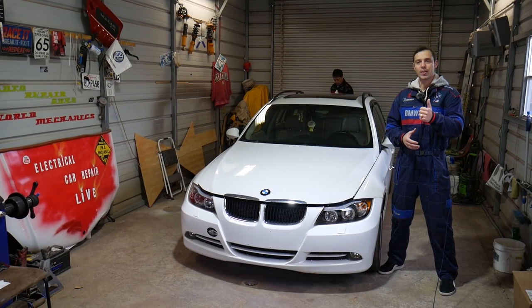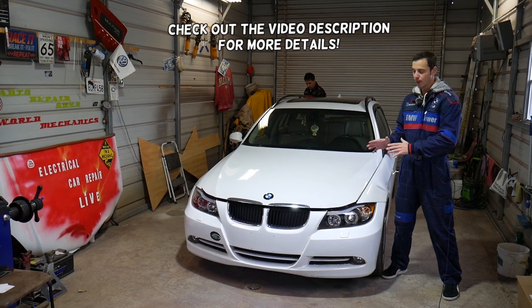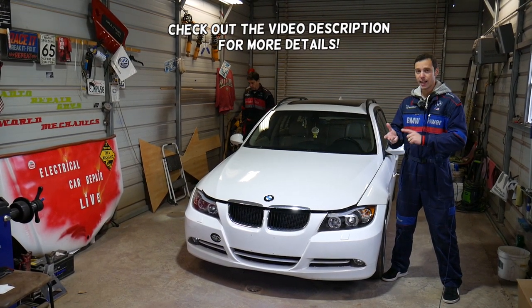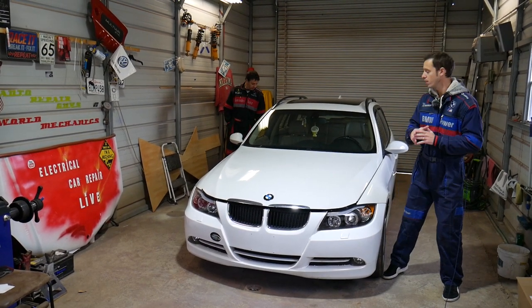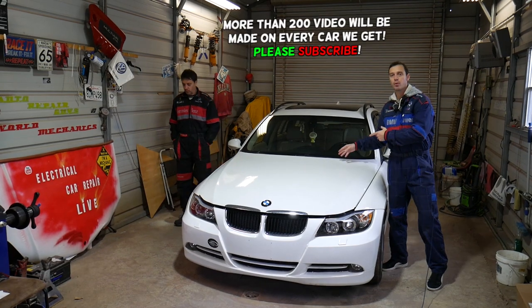Hey guys, welcome back to Auto Repair Guys. Thank you guys for watching and subscribing to the channel. In today's video we'll be working on a BMW. If you have a BMW 3 Series — e90, e91, e92, e93 — and you need to remove or replace the windshield wiper arm and don't know how, stay with us, we'll explain that today.